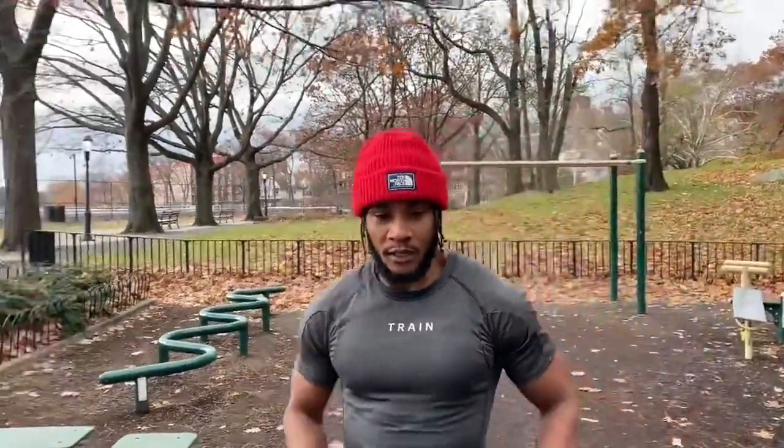It's 35 degrees and we're still out here grinding. This is where your mental goes to another place. So the routine we're getting into today — we're doing some pulls, man. I would say this is intermediate, around that type of way.